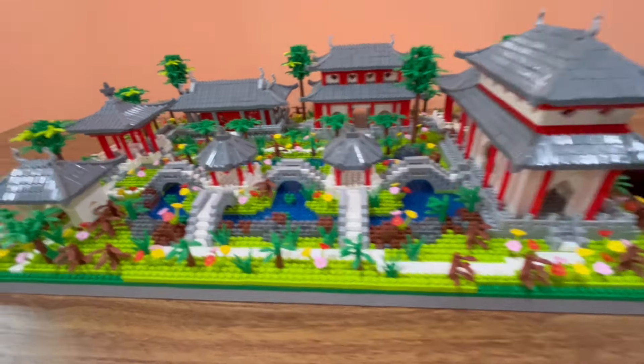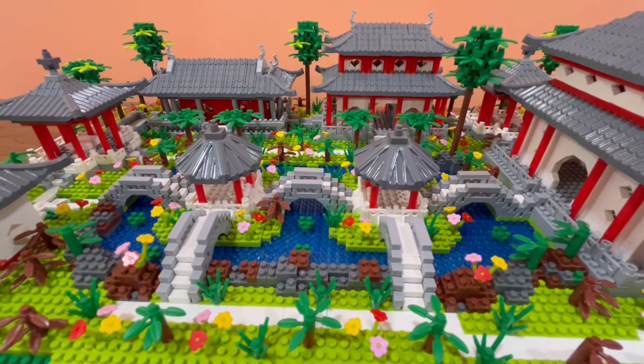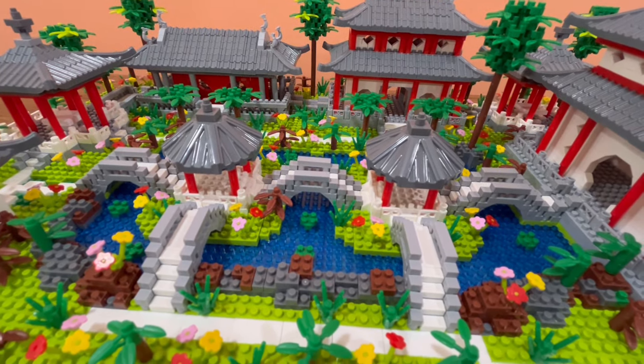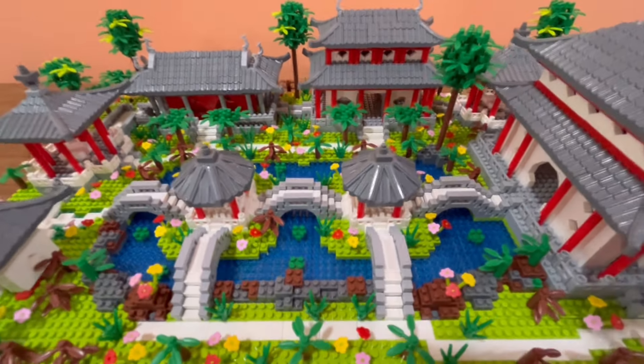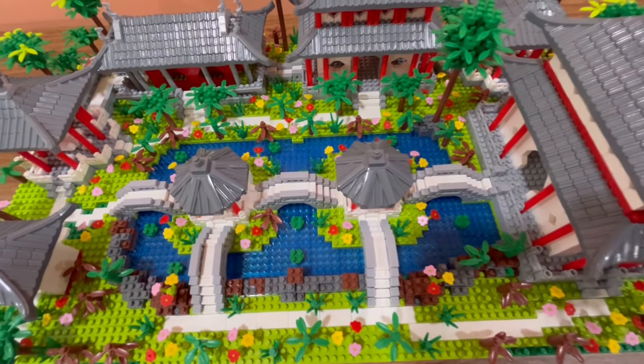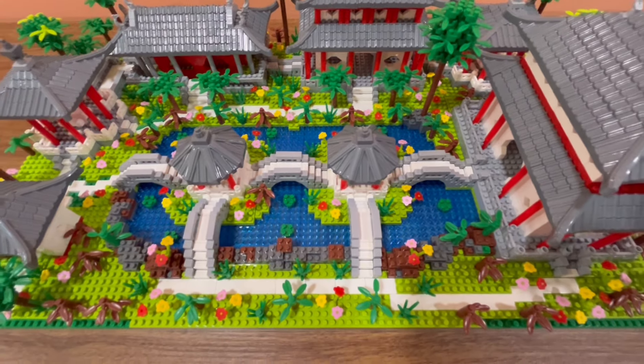The bridges are really annoying to put together but the end result is pretty nice, and I really like these small huts in the middle. It's really nice that they added this water feature to break up all the green in the rest of the build.